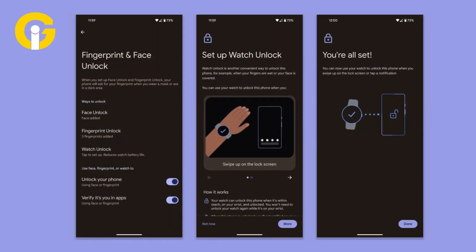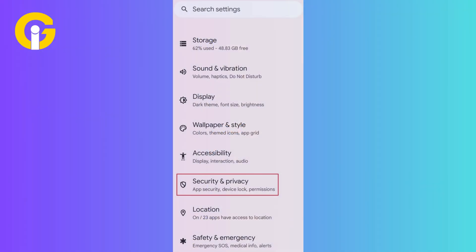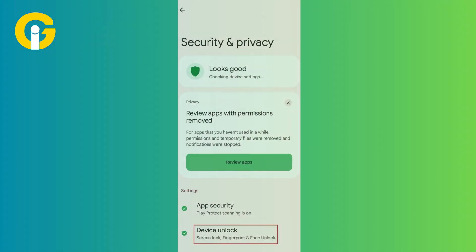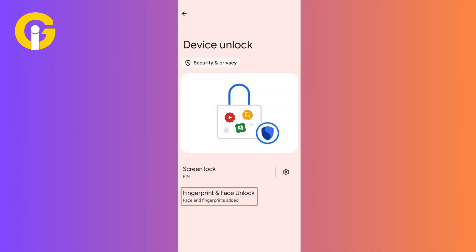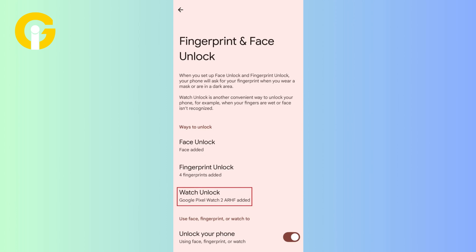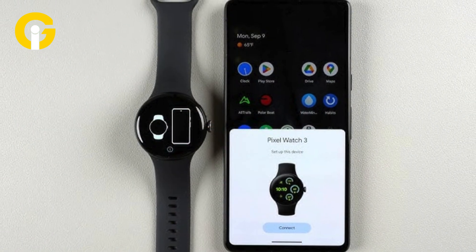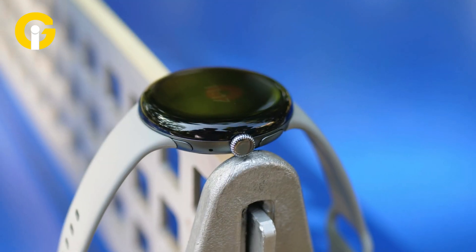You can also set up watch unlock through your phone's Settings app instead of the Pixel Watch app. Launch the Settings app, tap Security and Privacy, select Device Unlock, click on Fingerprint and Face Unlock, enter your phone's PIN, then select Watch Unlock from the list. By using the watch unlock feature, you can easily unlock your phone instead of typing a PIN or drawing a pattern. The UWB chip in the Pixel Watch 3 makes this feature more accurate and useful.